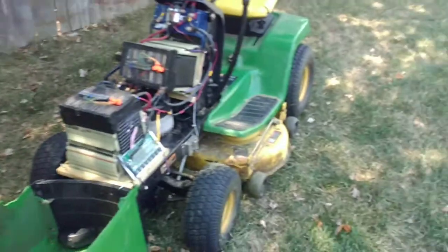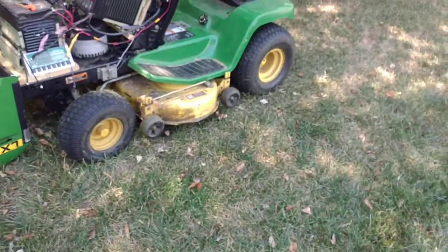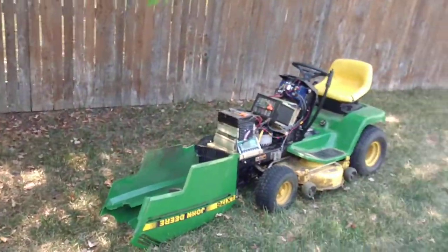Everything else is the same, but now I get twice the runtime and I'm not overdoing the batteries. They can each put out 200 amps constant and 400 at max burst, and together they should be able to put out 800 max and 400 constant. So that's it.